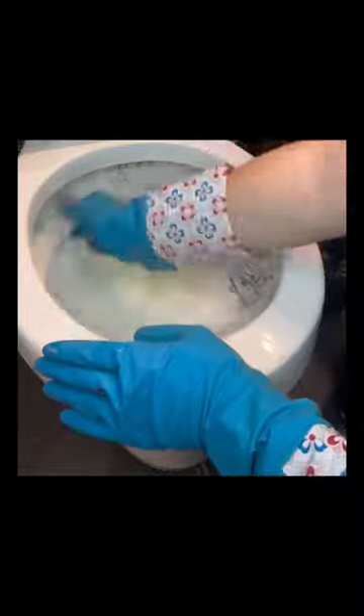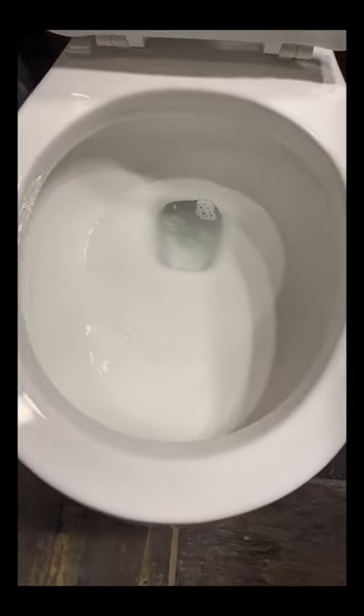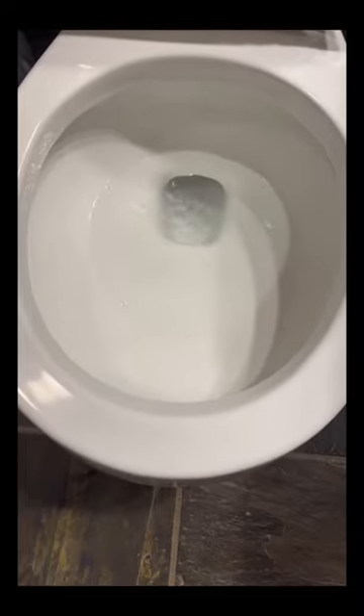Always use it wet, and then just gently buff the surface. Check out that after shot — you would never know it's the same toilet. I absolutely love my job. This was so much fun today.